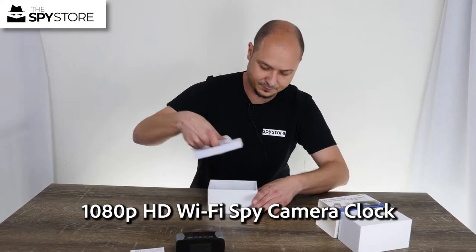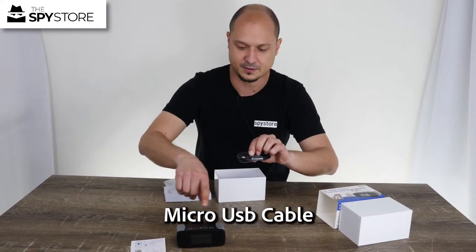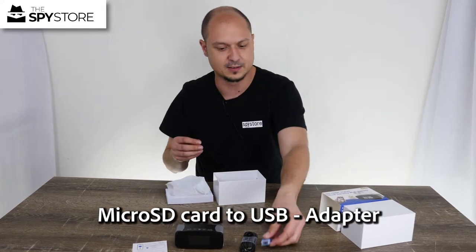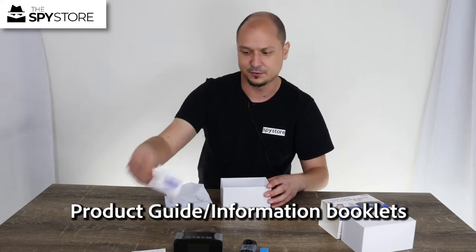Underneath we have our micro USB cable with an extra long end on it, because of the battery cover on the back — I'll show you that in the next video. We also have our micro SD card adapter, so you can download to your PC if you didn't have app access, and the manual for the unit as well.